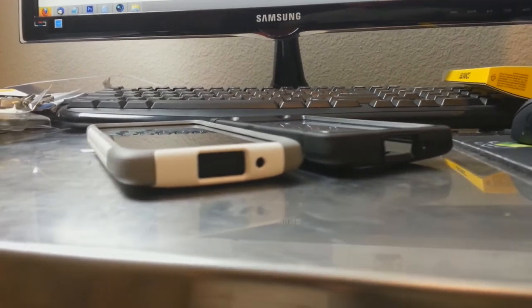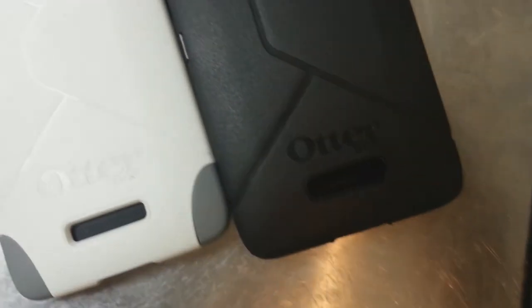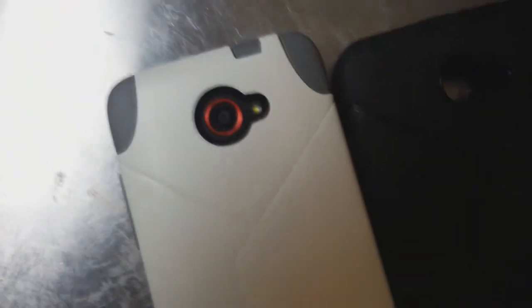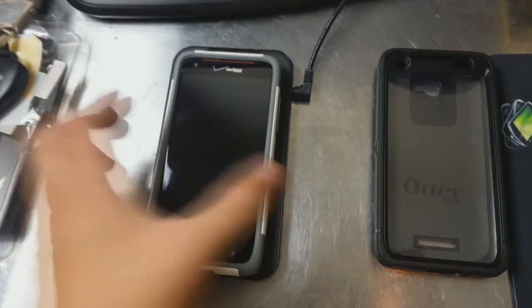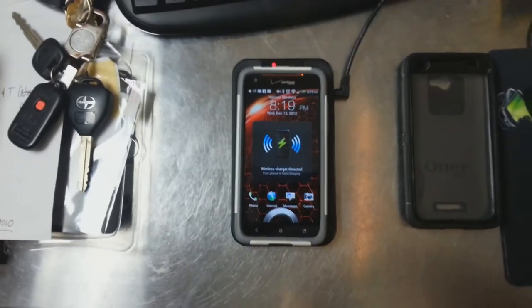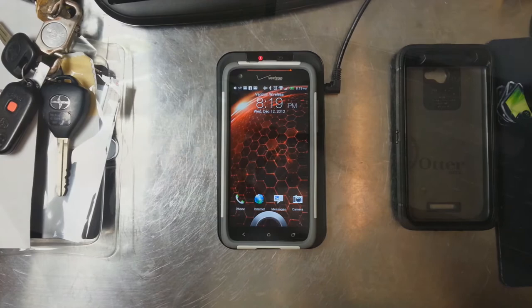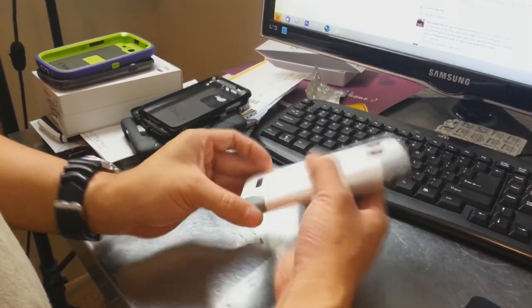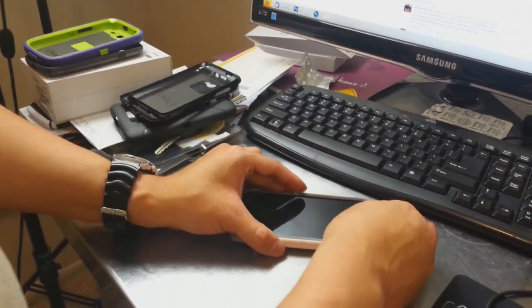As you can see, the Defender case on the right is thicker than the Commuter on the left. Just like the rest of the cases I've tested, there's no problem charging the DNA wirelessly using the LG charging mat. So that's my first look at the OtterBox Commuter case in Glacier. Please like this video and subscribe to my YouTube channel.